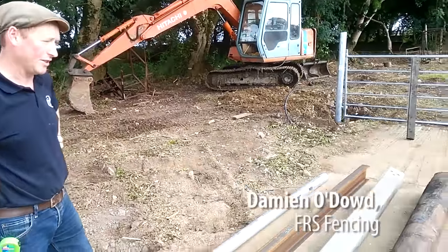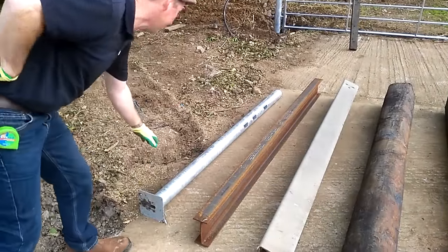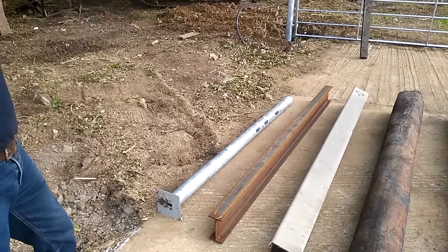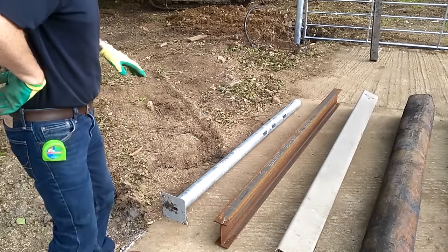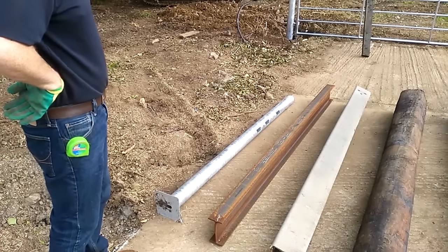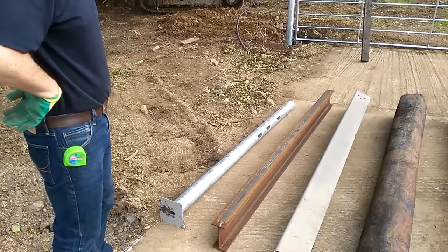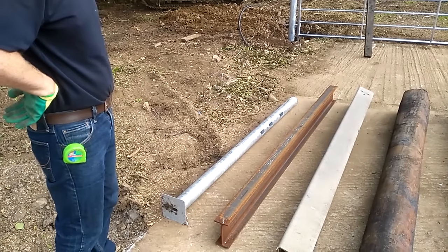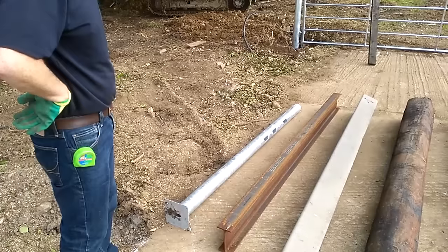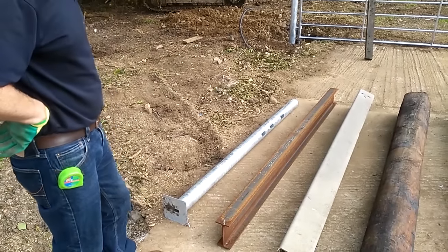I'm going to go through the different options of hanging a gate. The first option is a galvanized gatepost, which is a very common and good way of hanging a gate. You dig a hole approximately 600 mil square and approximately 600 mil deep and you set the post in concrete.